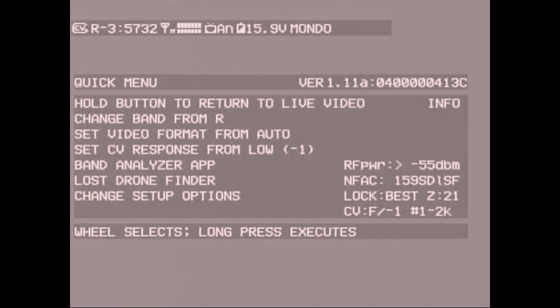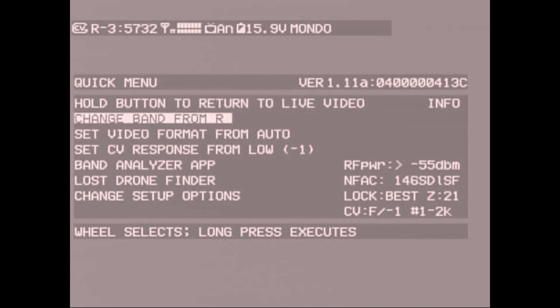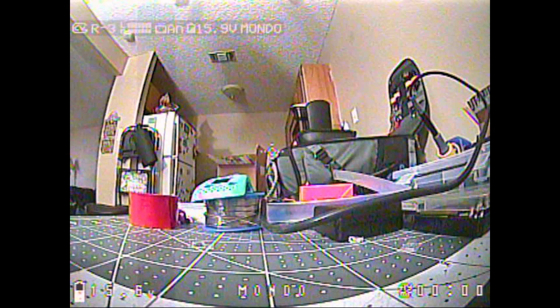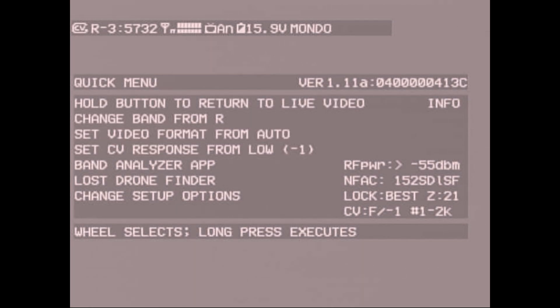Here we are in the new ClearView menu. You can change your channel and band from here, and you can pick whether you want NTSC, PAL, or auto-detect for your camera format. This is also where that ClearView Response value is — the one that got my Foxeer Predator working. When you pick any setting, it automatically takes you back to the video, and you just hold the button again to return to the menu.